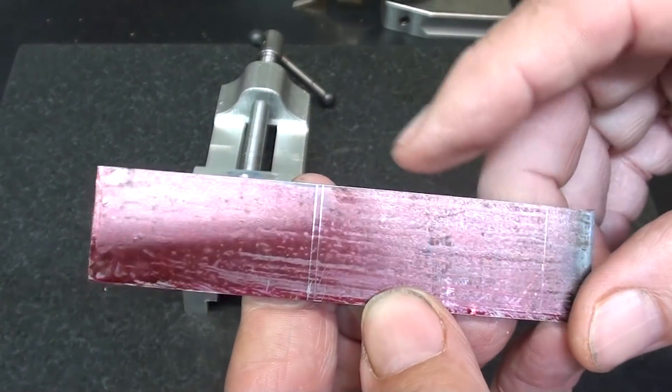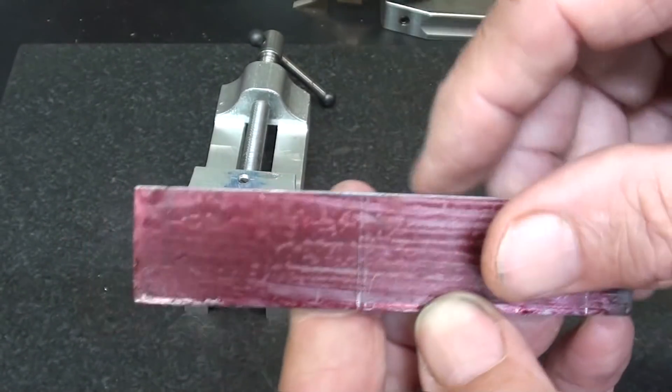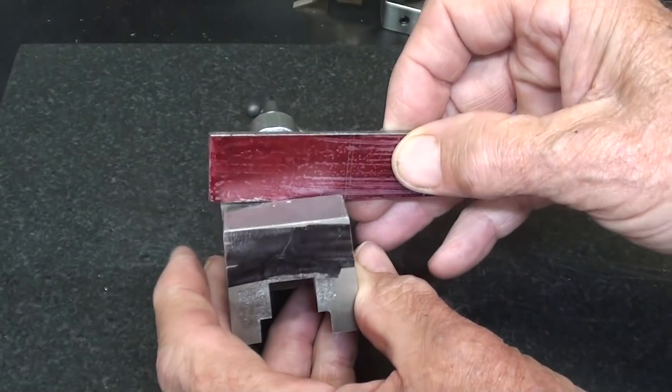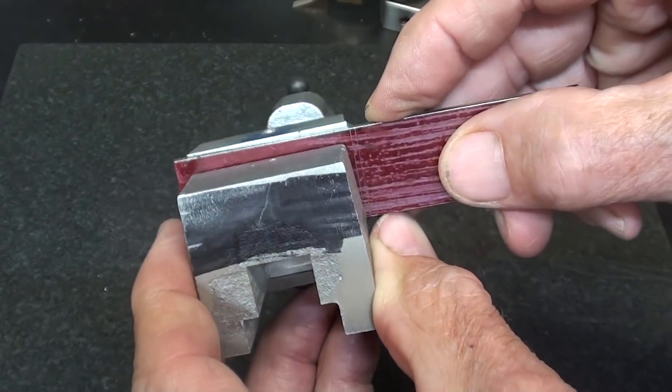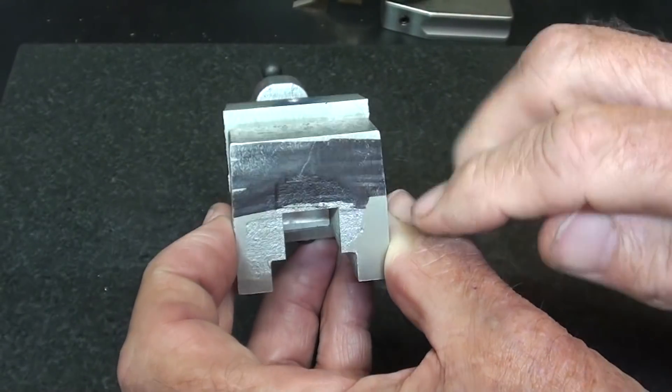The material is laid off here for the two jaw plates. I'll saw those off camera. Of course, they're slightly longer and higher than what I need because I'll trim them with the milling machine after they are fastened.